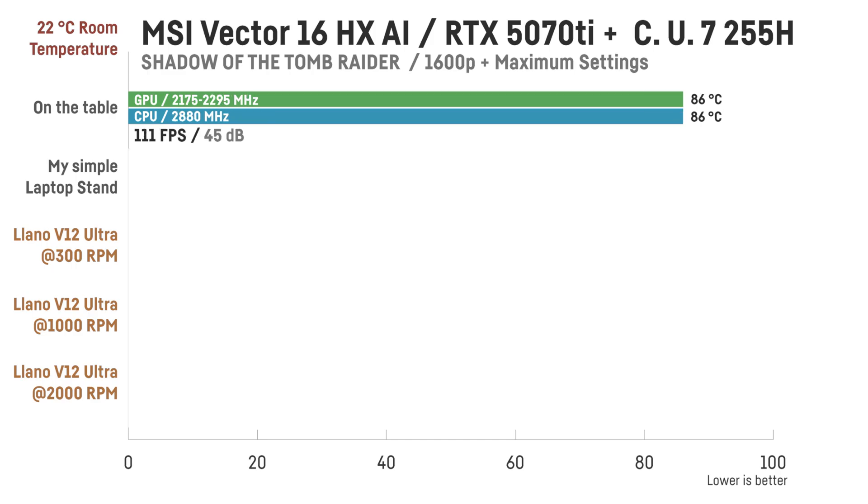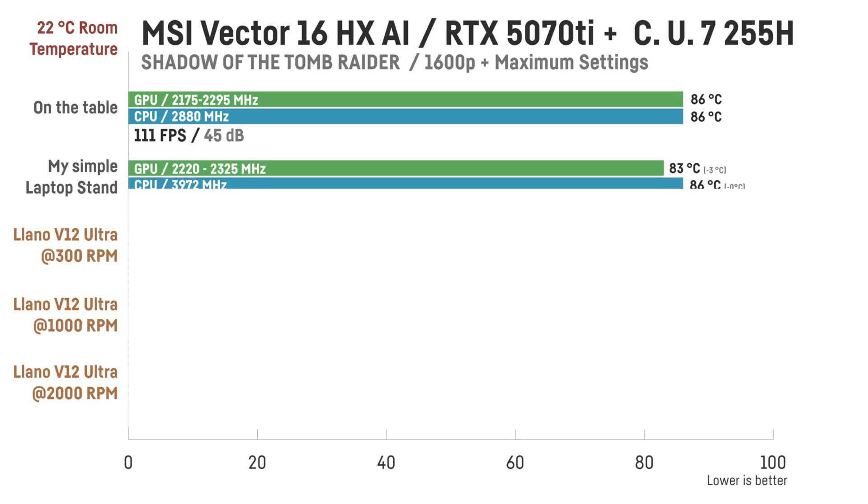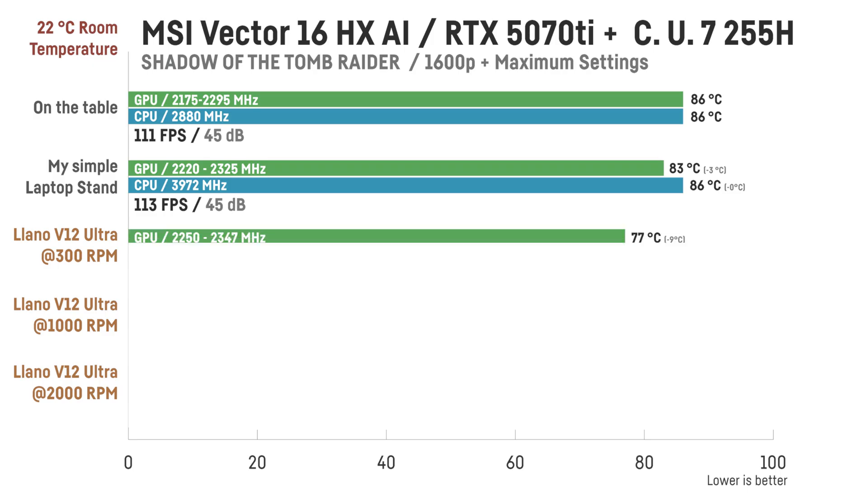Switching to the laptop's balanced mode changes the picture slightly. On the desk, the GPU runs even hotter at around 86°C, with the CPU at 85–86°C, and frame rates dropping to 112 FPS because the GPU is not getting full wattage. Noise is much lower here at 45 dB, but GPU clock speeds are also lower at 2175–2295 MHz, and the CPU runs at around 2880 MHz. With a simple stand, GPU temps drop slightly to around 83°C, CPU stays at 86°C, GPU clocks rise to 2220–2325 MHz, CPU boosts to about 3972 MHz, resulting in around 113 FPS.